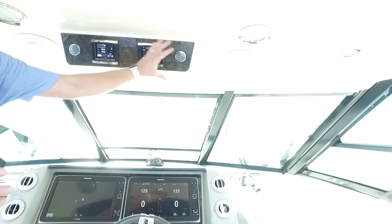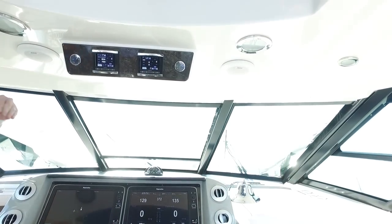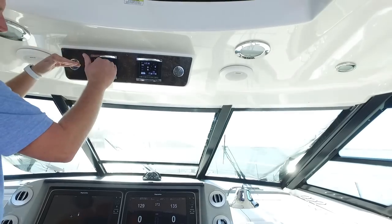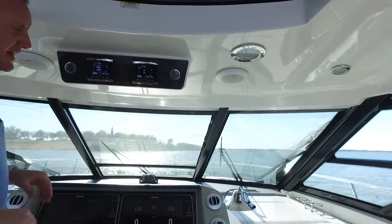As you see above here, you've got your vessel view controls across the front. It really gives you the ability to see all your engine information while navigating with eyes up, not eyes down. Cool layout there as well.